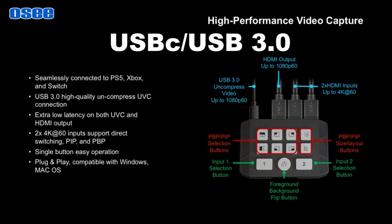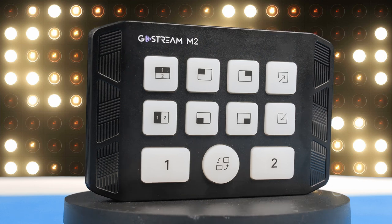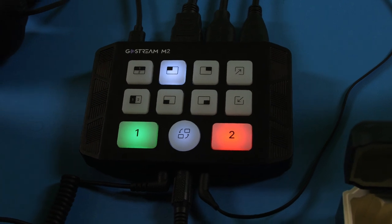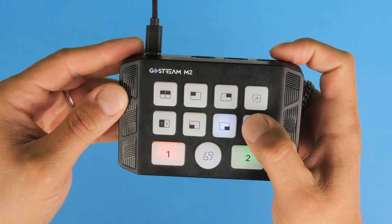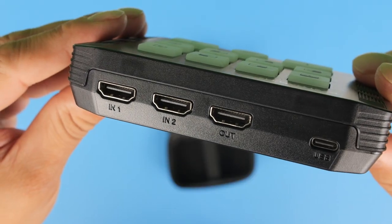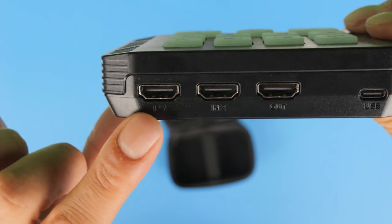Worth noting from the M2 user manual: connect the M2 to your PC or Mac via the USB-C or USB 3.0 protocol to take advantage of the maximum resolution and frame rate at 1080p 60fps. The M2 video switcher itself is small and compact, featuring 11 different backlit LED touchpad buttons that are easy to see even in a dark environment, with icons labeled on each button making it really self-explanatory to use.